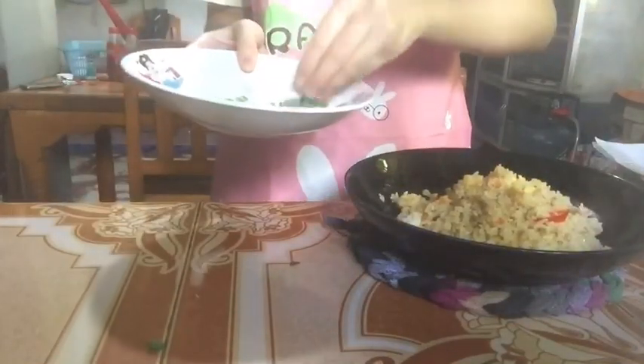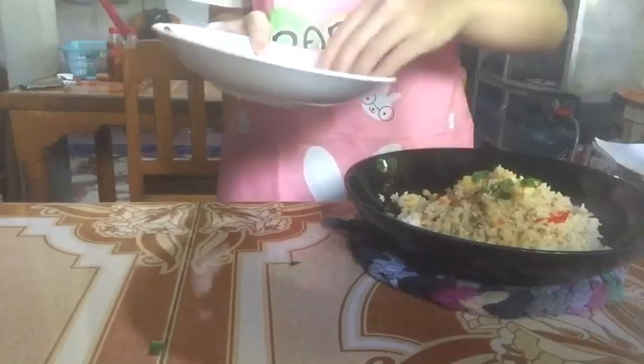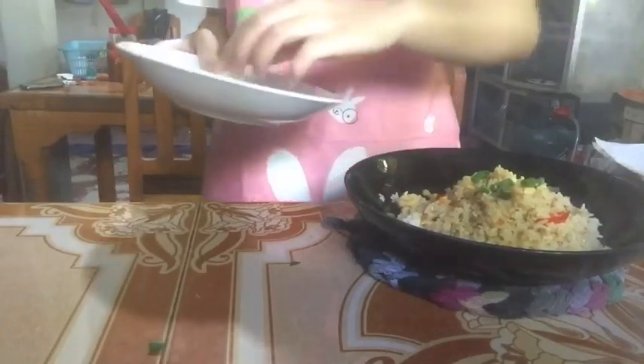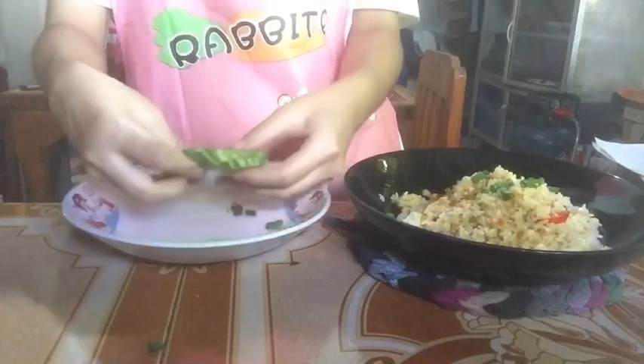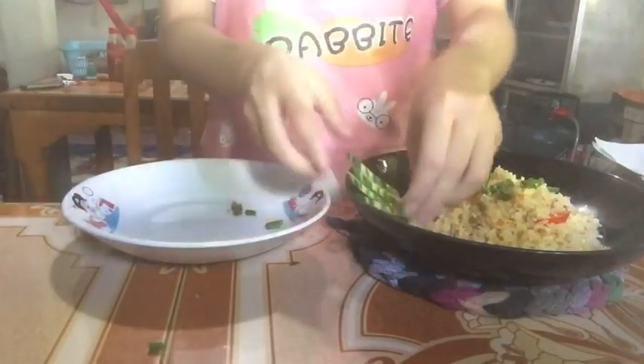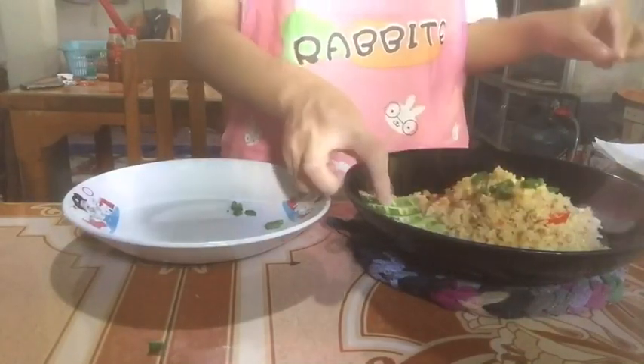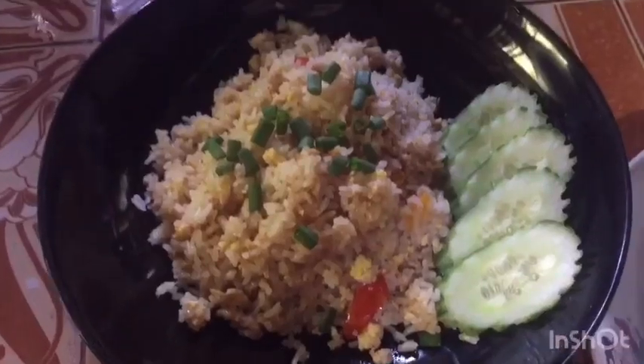Sprinkle with spring onion on top. Place cucumber beside the fried rice with pork. And garnish with basil leaves.